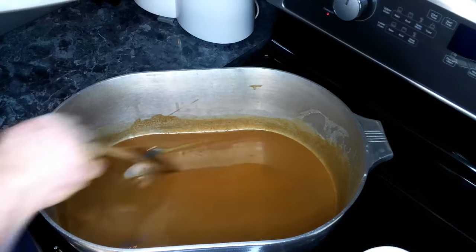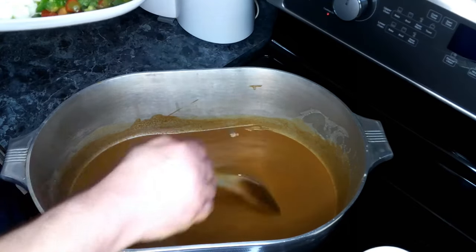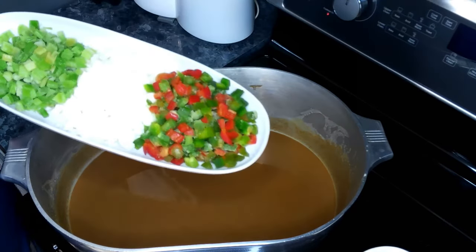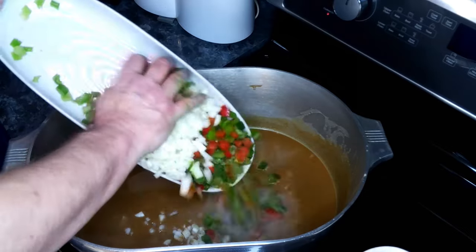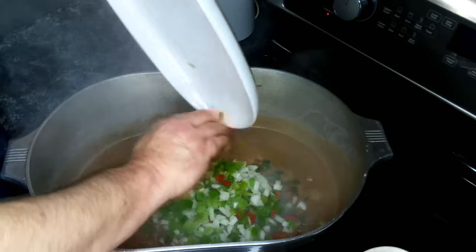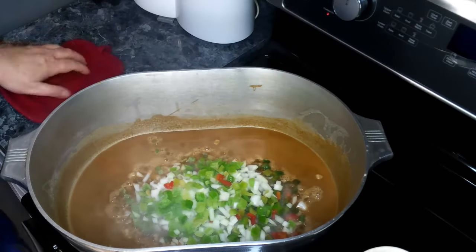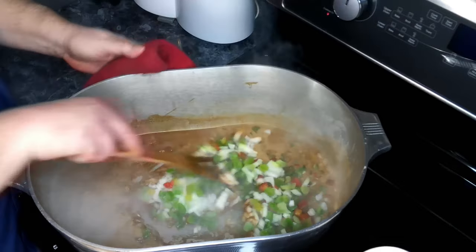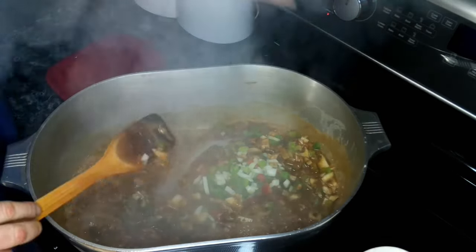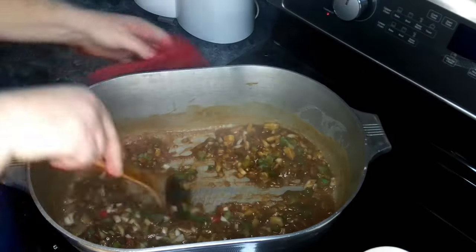If you want, you can continue cooking for another five to ten minutes and get it darker, but I'm pretty much happy with this color. So to this we are going to add in our bell peppers, onions, and our celery, give this a good mix, and turn this down just a bit. We're going to want to cook this down for about 10 to 15 minutes.